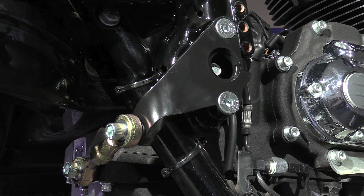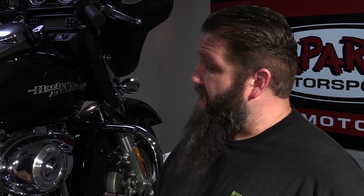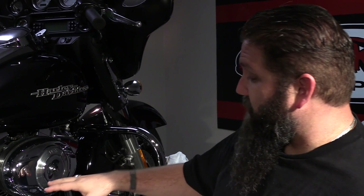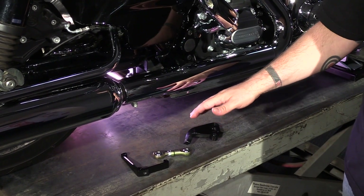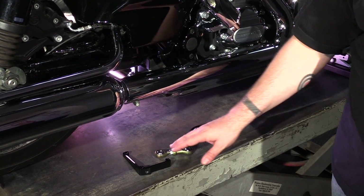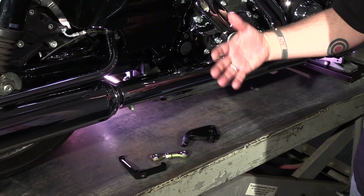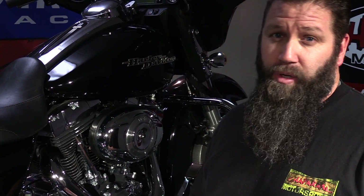The Touring Link is available for early and late model baggers. One thing I do want to point out: if you have a late model touring bike like this 2012 Street Glide that has the stock header system with the cross-under exhaust, the Touring Link will not work with that because the cross-under exhaust gets in the way of the brackets you need to install. Same situation if you have an aftermarket head pipe with a cross-under exhaust — the Touring Link won't work with that either. So you may need to rethink your exhaust system if you're going to install a Touring Link.